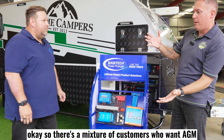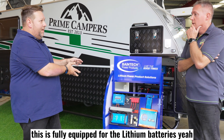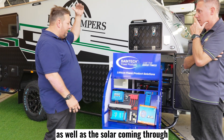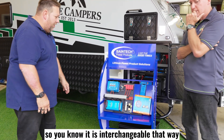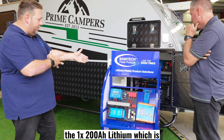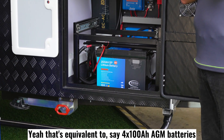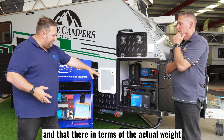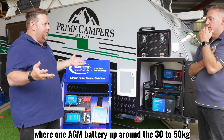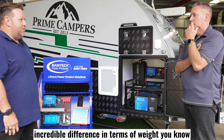There's a mixture of customers who want AGM and lithium batteries — can it be used with both? 100%. This is fully equipped for the lithium batteries, but the charger will actually handle AGM as well. You can certainly run straight through that as well as the solar coming through for the MPPT. It is interchangeable that way. But if you wanted to add on lithium batteries — like the 1,200 amp-hour lithium, which is a lot of power — if you relate that back to the AGM world, that's equivalent to about four AGM batteries in one. In terms of weight, that weighs around 18 to 20 kilos, where one AGM battery is up around 40 to 60 kilos. So if you've got four of those to produce one of those, it's an incredible difference in terms of weight.